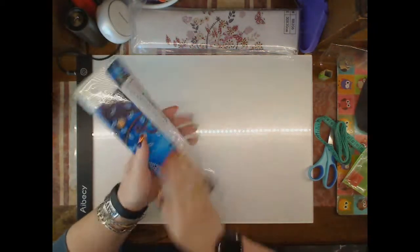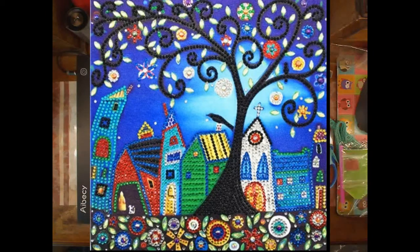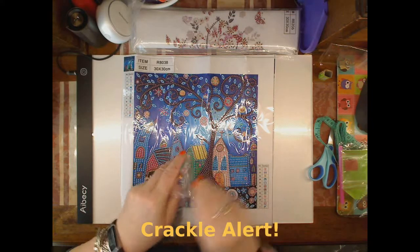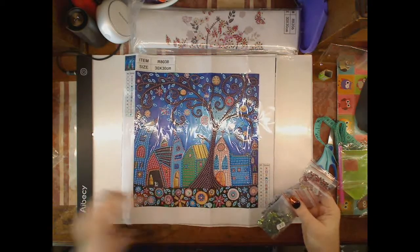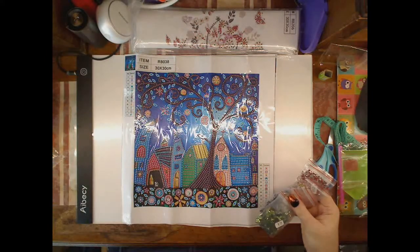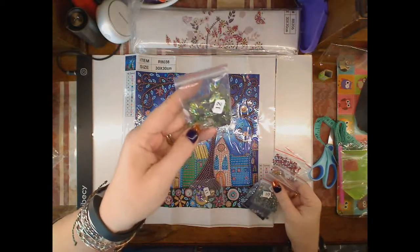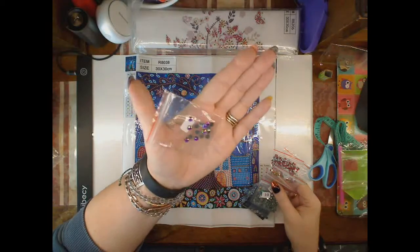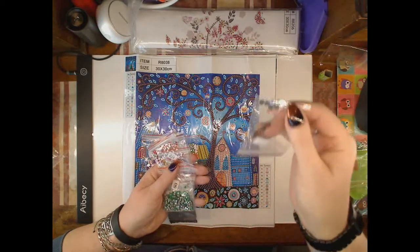The next one is like crazy town — twelve colours. A much busier kit: the trees, the buildings, the flowers down the bottom, and the flowers up in the sky are all gemmed. Twelve is a green double-ended oval. Eleven is a purple round facet. Ten is slightly smaller — four — it's clear but it's got a bit of a green facet.